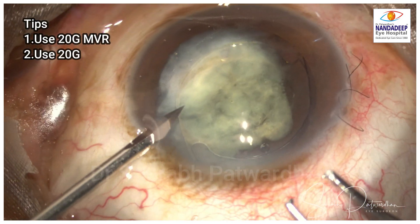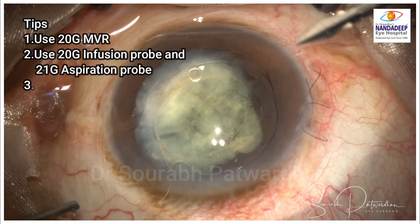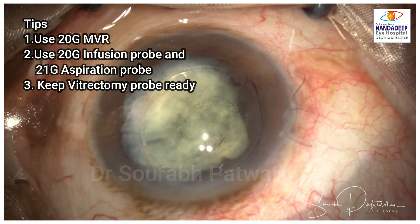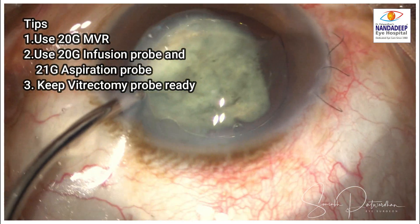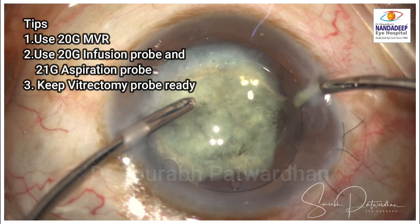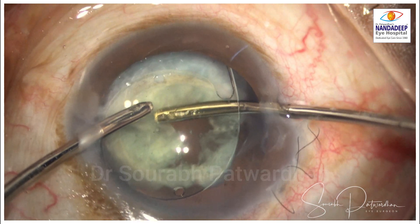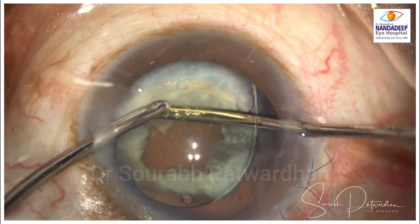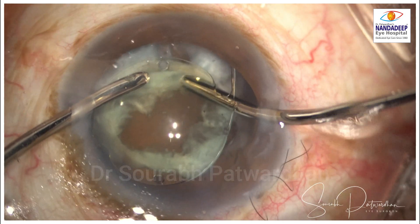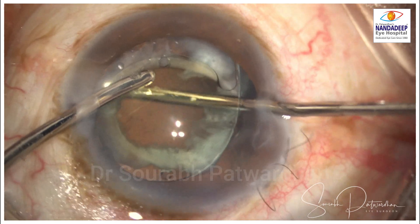Here I'm going to use the bi-manual IA probe. I'll use a 20-gauge MVR, a 20-gauge infusion probe, and a 21-gauge aspiration probe. When you have more infusion but a lesser-sized aspiration probe, there is good stability of the anterior chamber because infusion is more than aspiration.